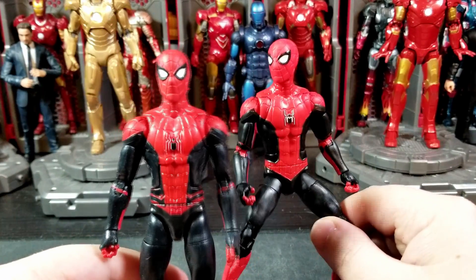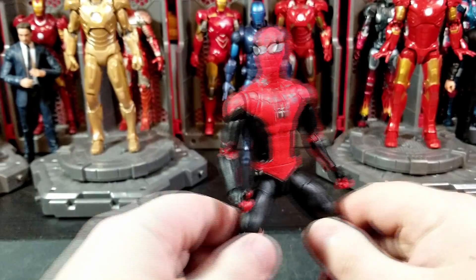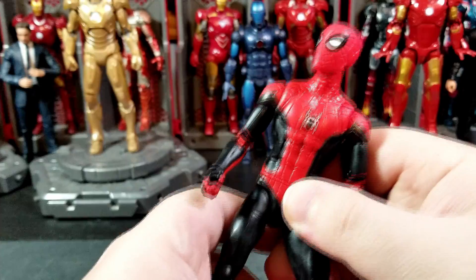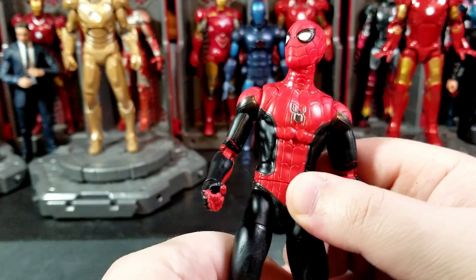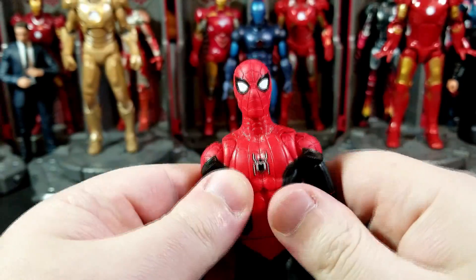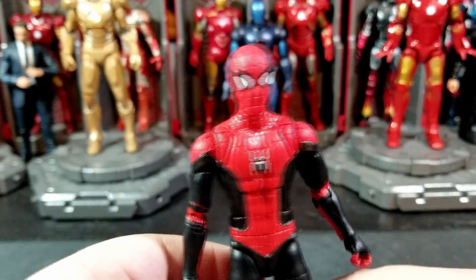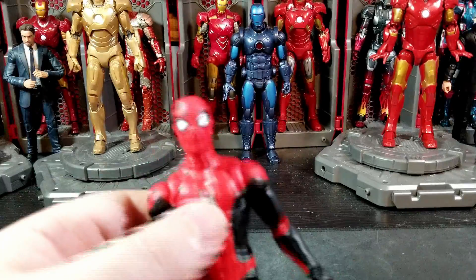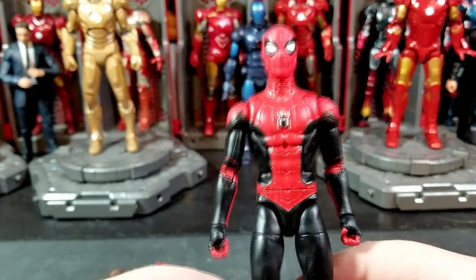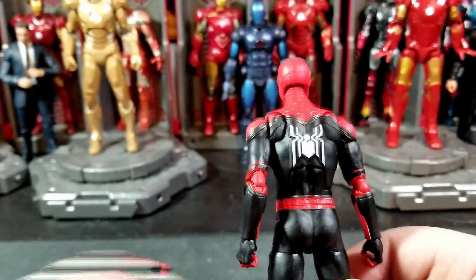Other than that, how is this Spider-Man? Well, this is a re-release pretty much of the Far From Home Spider-Man they did previously, so we'll show him a little bit later in the video. It might be more accurate in some ways. It is a bummer that they didn't paint the lines in and it is a little shiny for what a fabric suit would probably be.